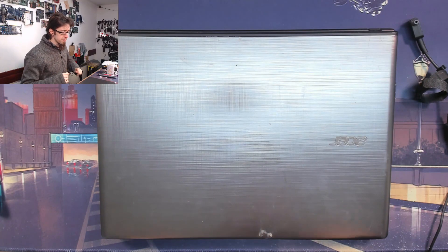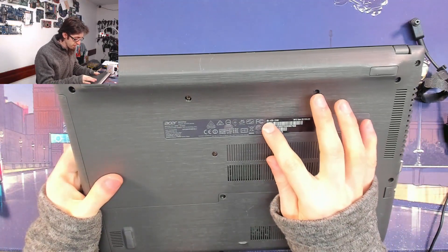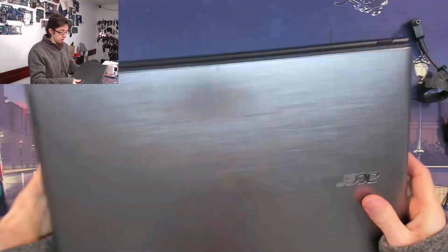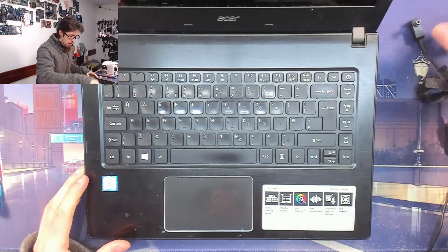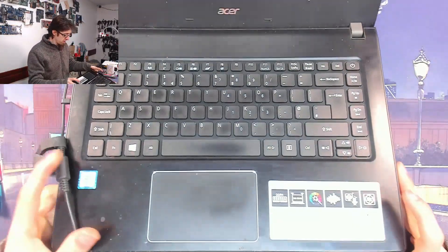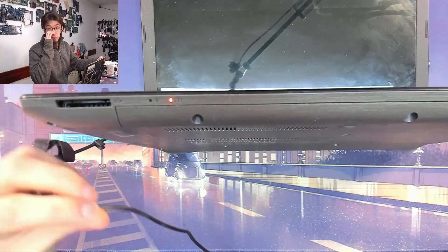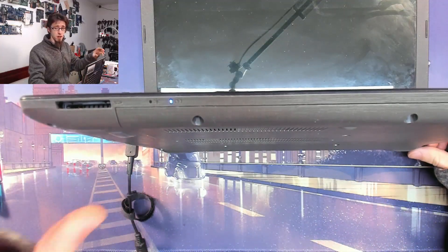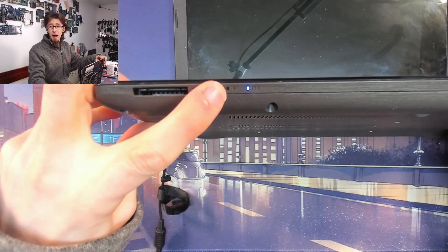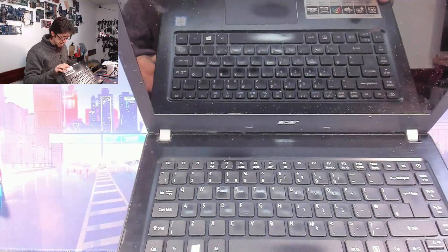Hello everyone, welcome to Let's Fix Computers — first repair of the year. I've got an Acer E5-475 here which does not turn on. When we plug it in we get a light on the front that starts off orange and then momentarily changes to blue because the battery is charged. However, if I press the power button we get no power-on light at all — seems to be stone dead.